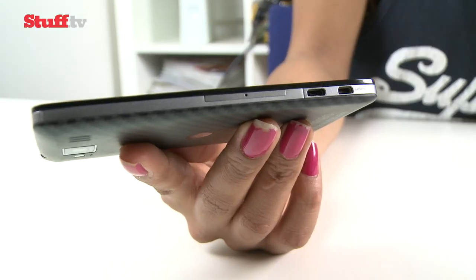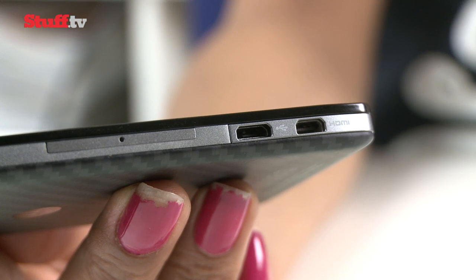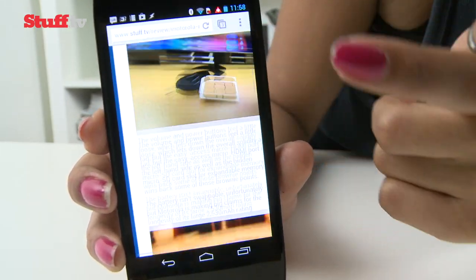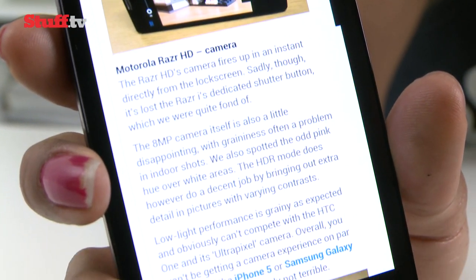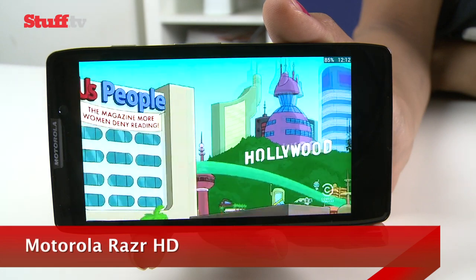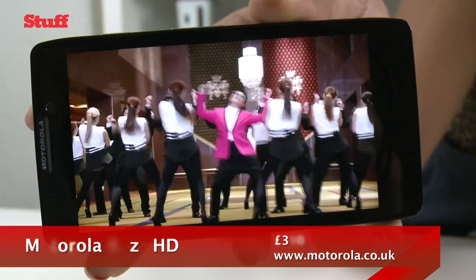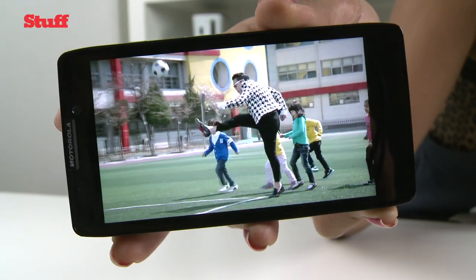It's got you covered on the connectivity front with an easy access micro HDMI port as well as a micro USB port. The RAZR HD's 4.7-inch 720p AMOLED screen is sharp enough to comfortably read text in the browser, though we've been spoiled by the recent slew of 1080p displays and by comparison the RAZR HD screen is lacking a little crispness. It's also a touch on the oversaturated side, but blacks are rich and true and we'd have no problem relying on the RAZR HD as our go-to portable media player.